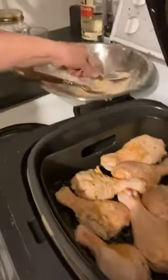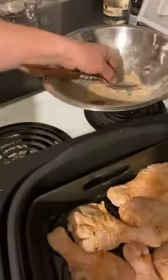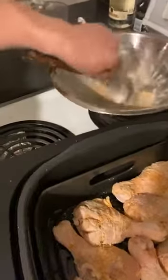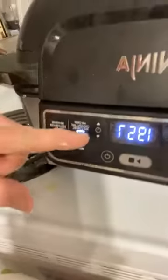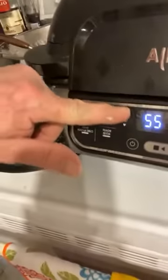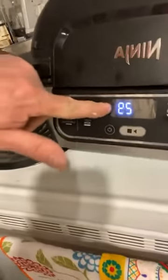Just for good luck I'm going to throw some more spice on top. It says 20 minutes, but I'm going for 25 — let's do 30, and then I'll check it as we go. 15 minutes, we'll check it. And the chicken is on.